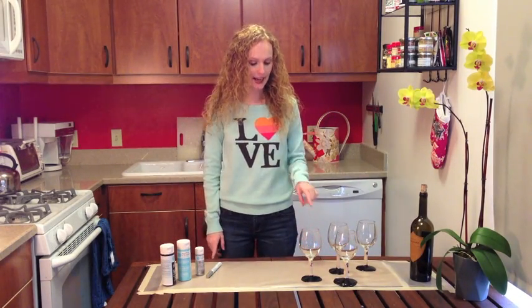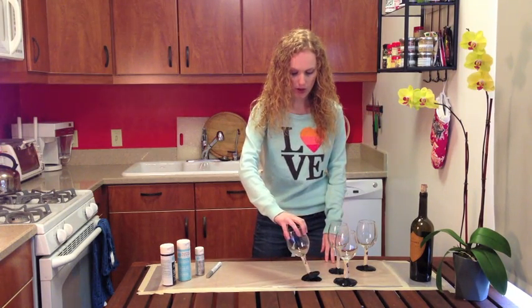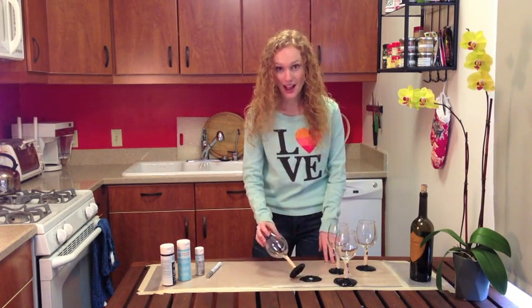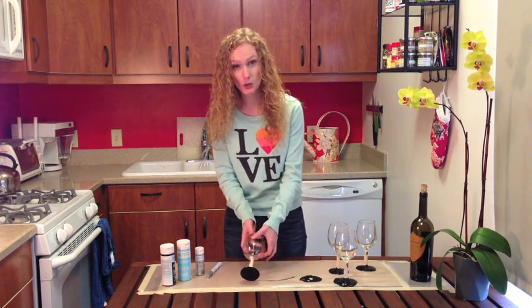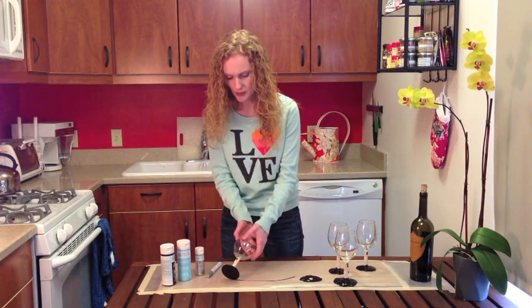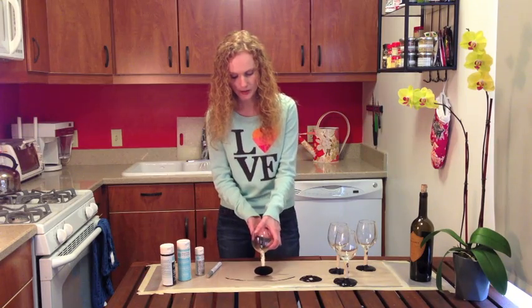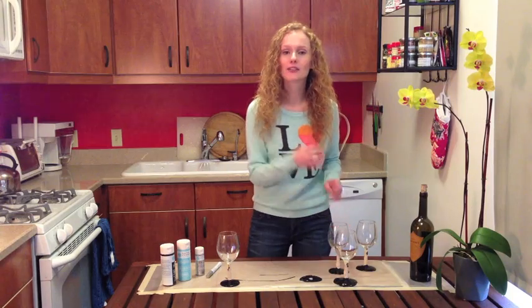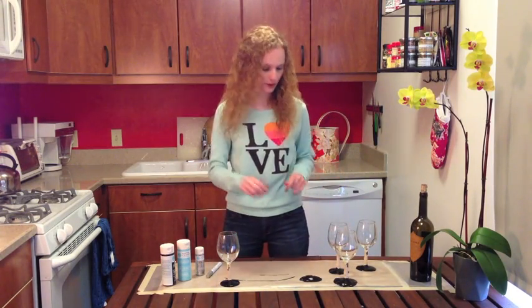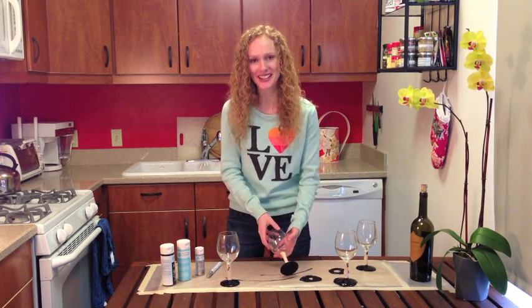It's been 20 minutes, so now I'm going to rotate my wine glasses. Just peel them off the paper and drag them along the parchment paper so the edges don't have weird paint bubbles on them. I love this project — 20 minutes is the perfect amount of time. I just went and had a peanut butter sandwich while we were waiting, and I'm realizing I never checked to see if there's peanut butter all over my face, so hopefully you'll still get the idea of the project!